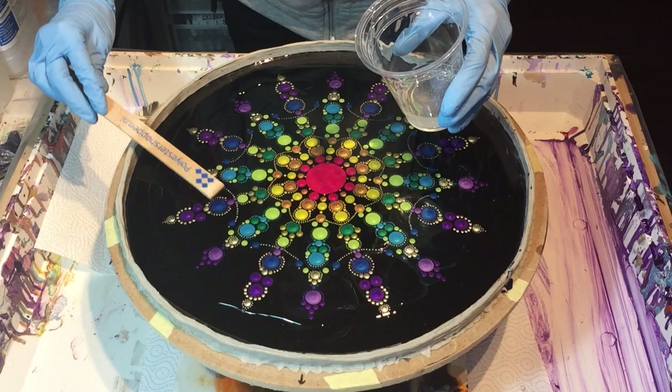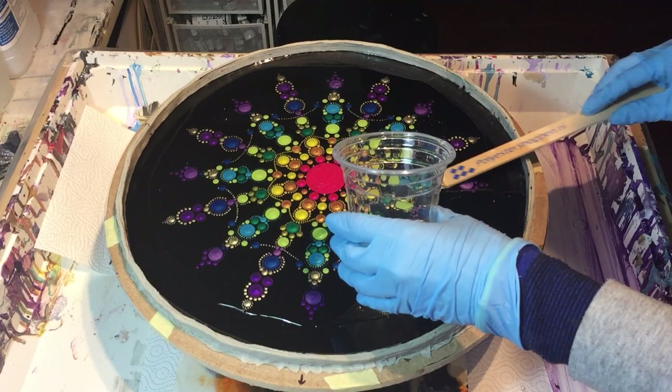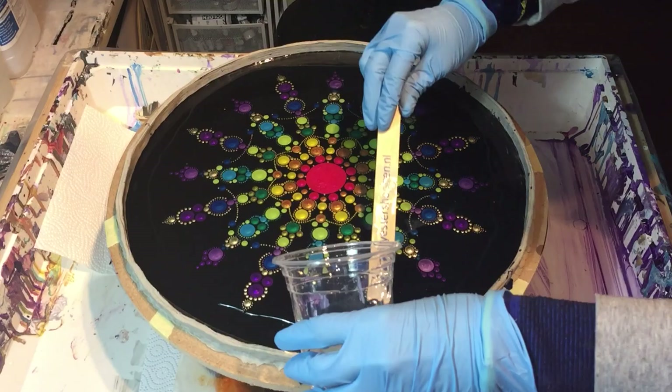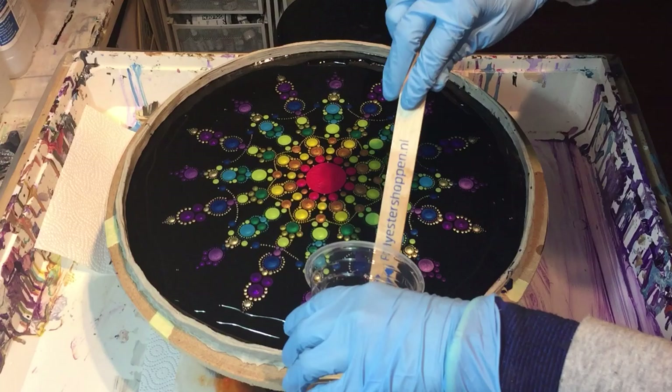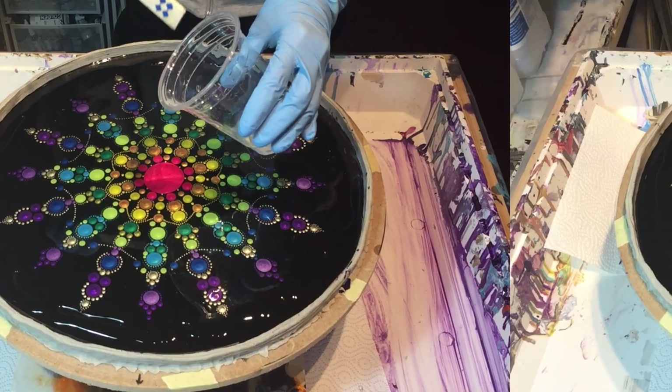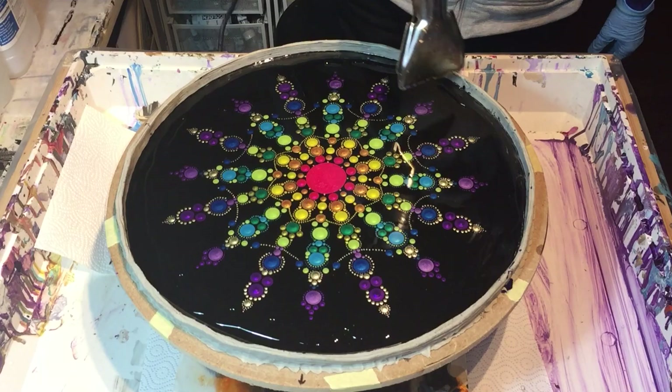Again I'm adding more resin, first spreading it out very carefully because I don't want to damage the dots that I placed on it. I thought I'd show you also how I add a resin layer. Normally that's not that interesting but I thought it's also part of the process, so maybe you want to see that also. Again some heat and I'm working my way to the outside so that I have the whole surface covered with resin.